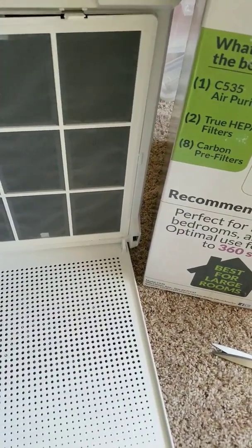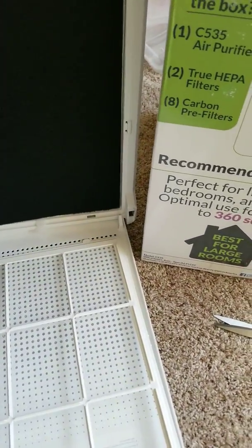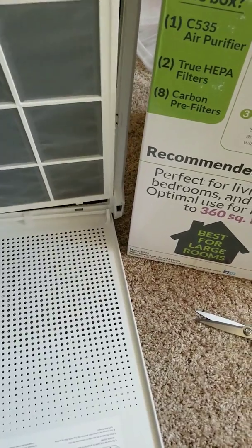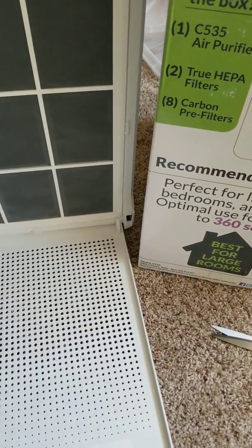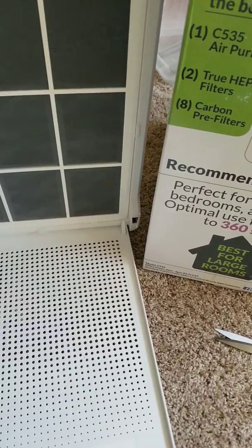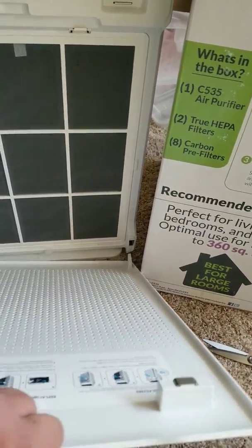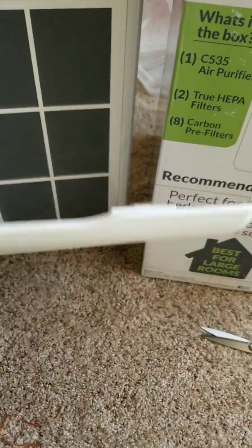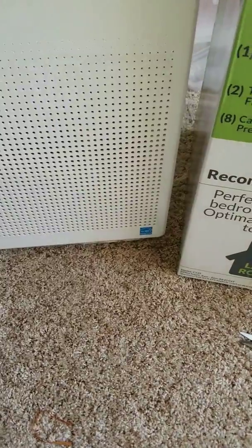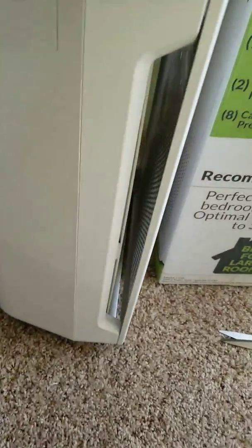The correct configuration is just three components: the carbon filter and then the single HEPA filter behind it — that's it. This is confirmed directly from the manufacturer, so it's quite trustworthy. Getting this right will give you longer functionality and the most optimal experience.